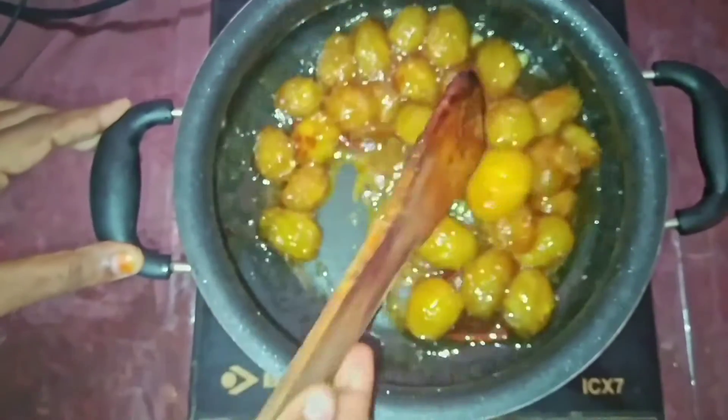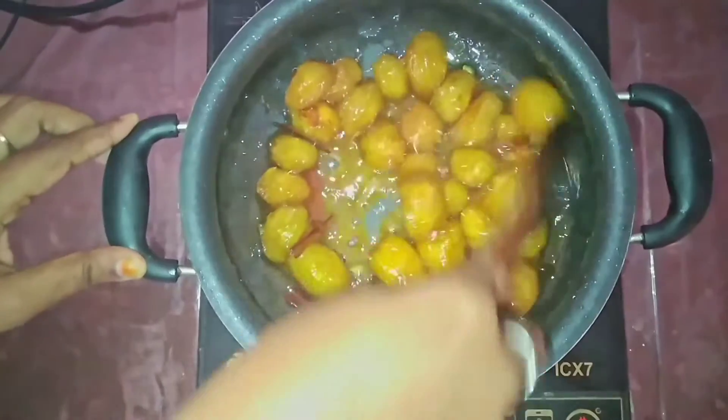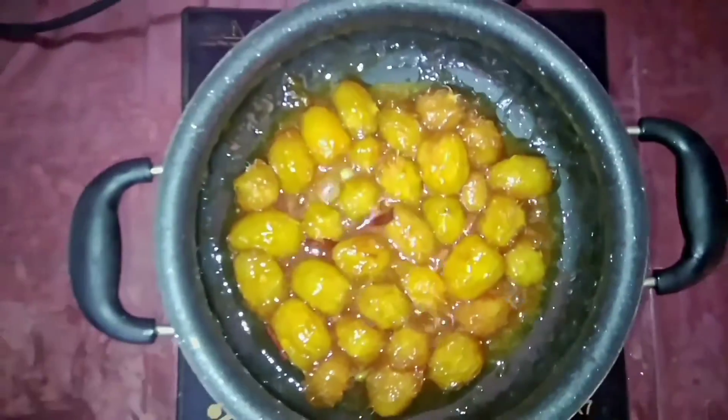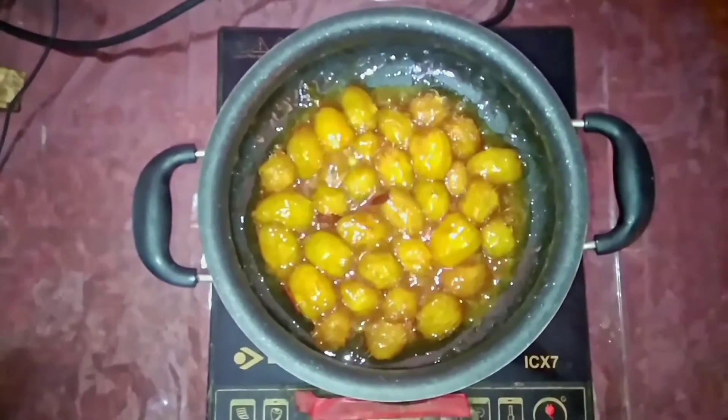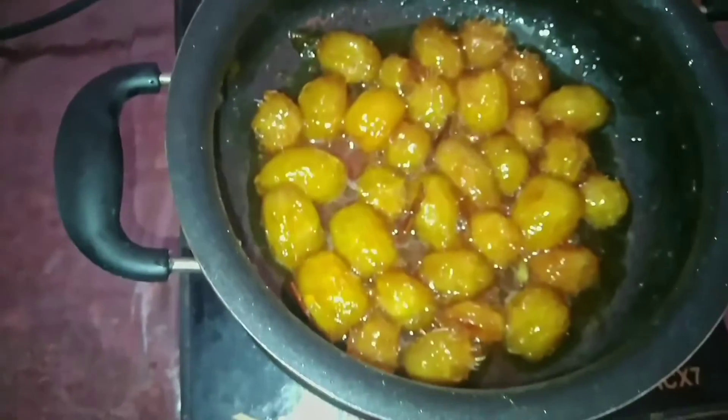Yes, this is the correct time to turn off the stove. The sugar has formed the caramel stage and coated well with the umbrella. It's hot and ready — let it cool for some time and then you can serve it. You can store this in a container and use it whenever you want.